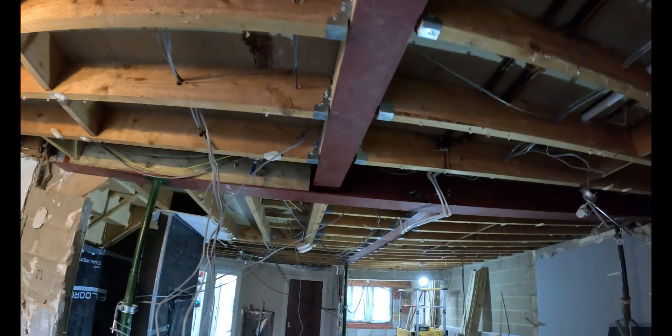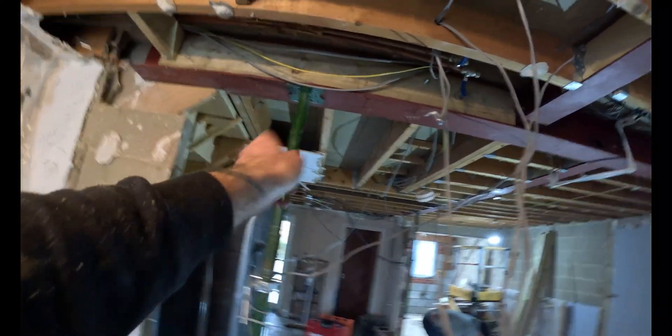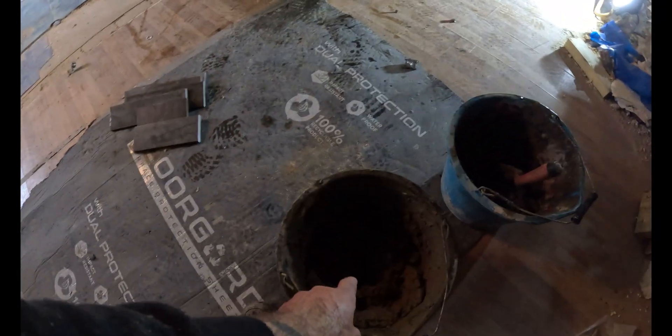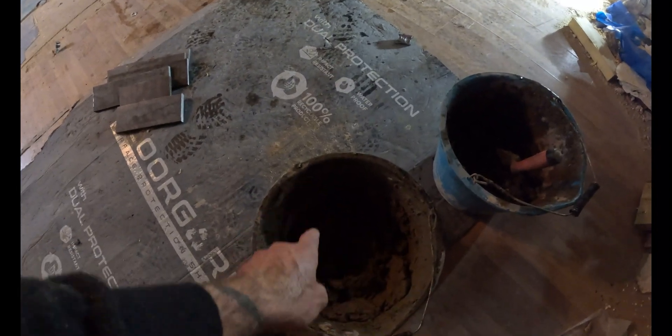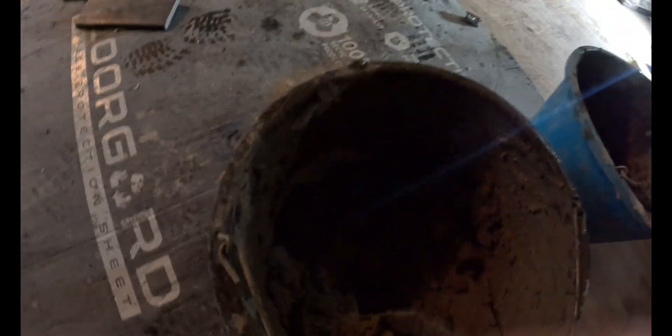We have removed all the props because all the hangers are in, so everything's now safely supported by the steels. The steels themselves have been supported by just the acros — one in there, one up there, and one here — until these spreader plates go off. I've got two sets of muck: two buckets — building sand four-to-one mix, and sharp sand and cement for a lean mix to go underneath the spreader plate, just so it's nice and tight.